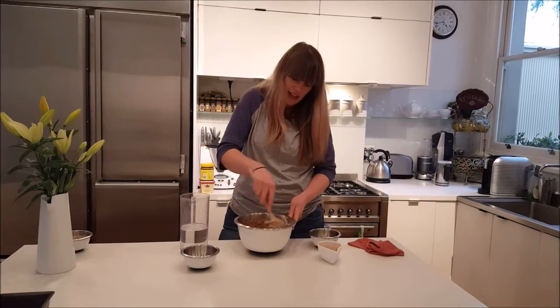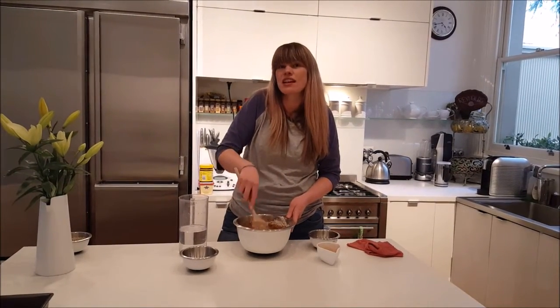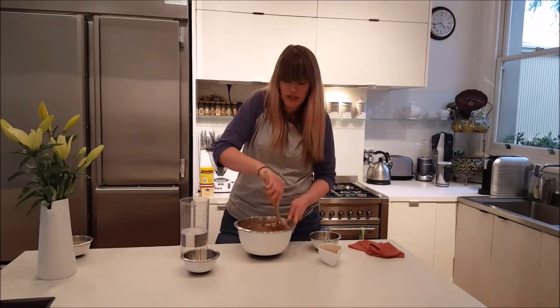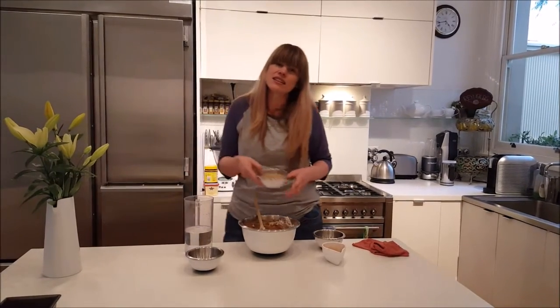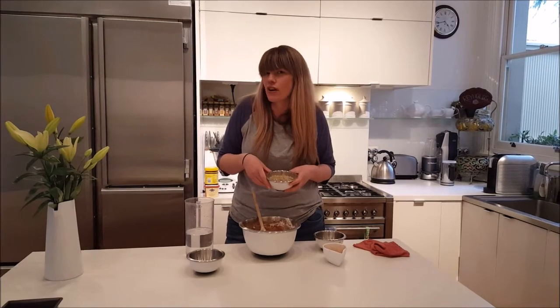Now, because there's no egg in our cake, we do need to add something to help bind it all together. So I've done a little bit of research and I think the best thing to use is kitty litter. But you have to make sure you get the clumping variety.